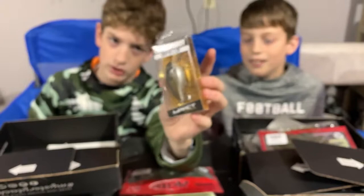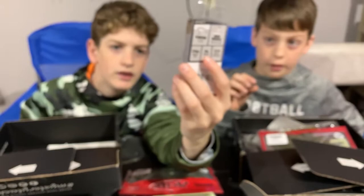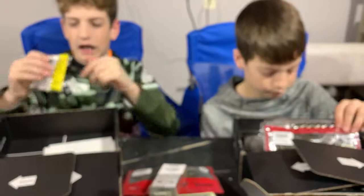Moving on, we have a Lunker Hunt square bill crankbait. My color is like a golden — it's the Impact Series. It says Shock 2.5 feet, so I think that means it dives down to 2.5 feet.